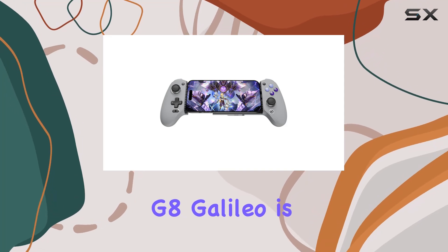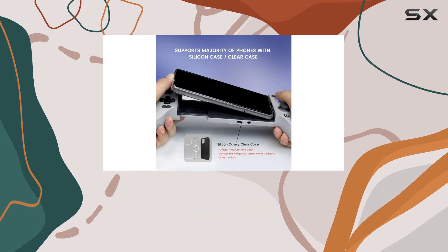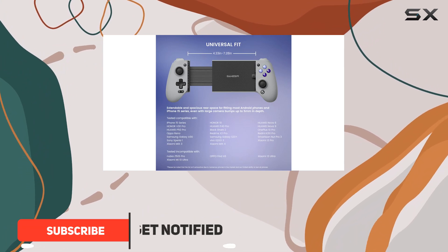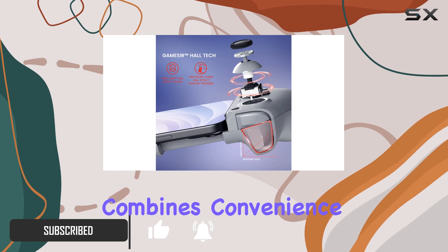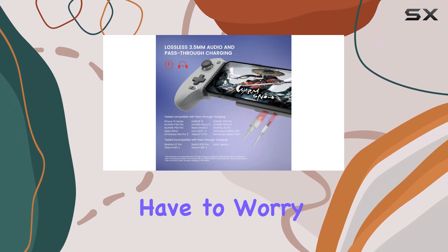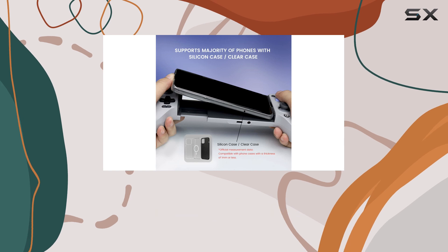The GameSir G8 Galileo is a remarkable contender in the mobile controller market, positioning itself as the best choice for gamers seeking an enhanced experience on the go. With its wireless capabilities and a wired USB-C connection to your phone, it effortlessly combines convenience and performance. This controller is powered by your phone's battery, which means you don't have to worry about running out of juice, making it an excellent companion for long gaming sessions.